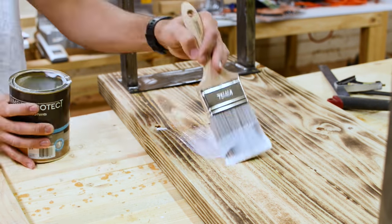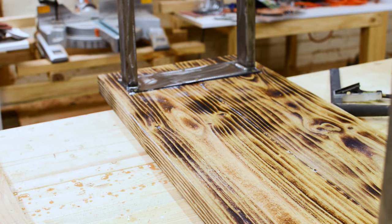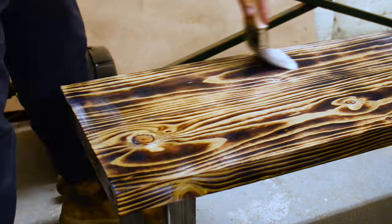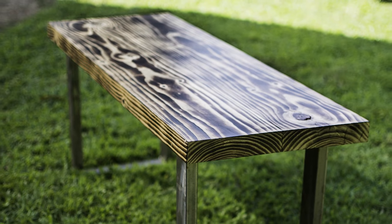For the finish I'm using a one coat clear water-based polyurethane. I love how you only have to do one coat. I ended up using two coats on the top just to get a really nice smooth finish.